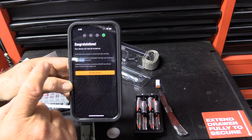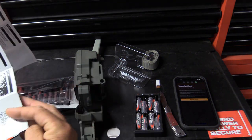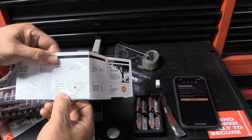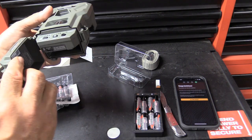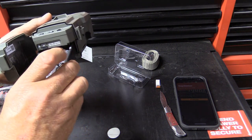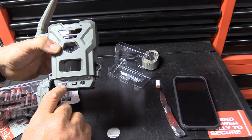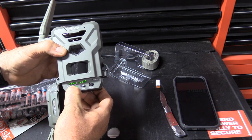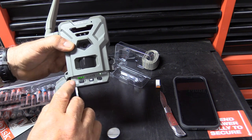It says Congratulations — your device can now be turned on. What you have to remember at this point: go back to your instructions and it will tell you to turn your camera on and then immediately hold the Format button for five seconds. The Format LED will turn green. So you've got the SD card in, take your battery pack with the arrows pointing up, snap it into place. Turn camera on and hold that Format button — one, two, three, four, five. You see the green light go off and then start flashing. It is formatting that card.